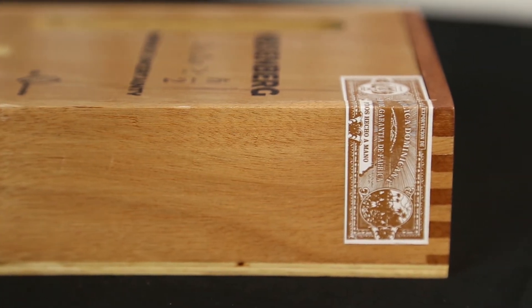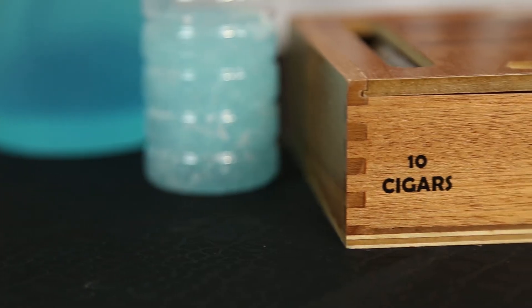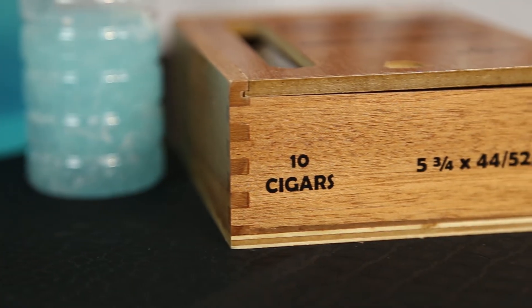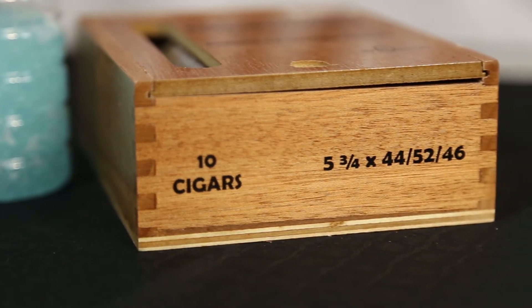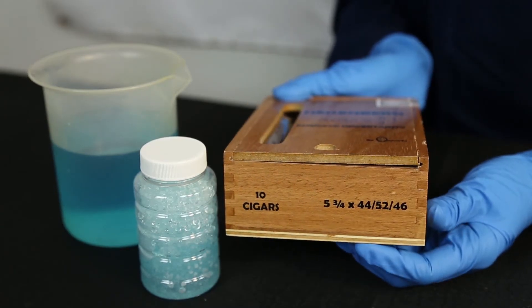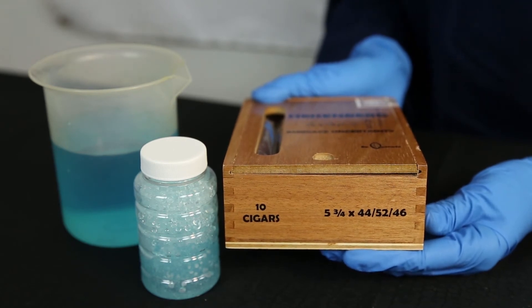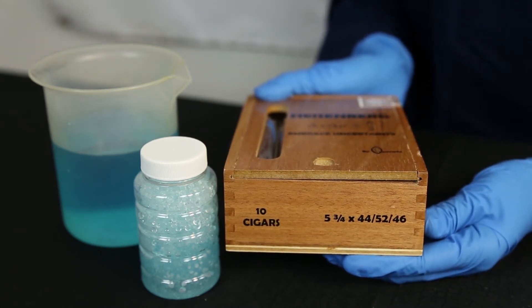On the upper right corner of the box, you will see the Republica Dominicana sticker that wraps around the side of the box. On the front of the box, you will see the amount of cigars you are receiving, which in this case is 10. Next to the amount, you see the size of these cigars — the length is 5 and 3 quarters inches long, with a ring gauge possibly varying from 44, 46, or 52.